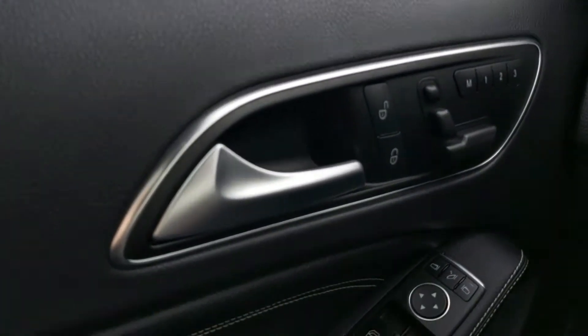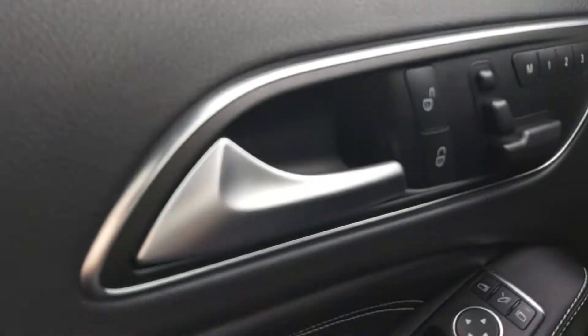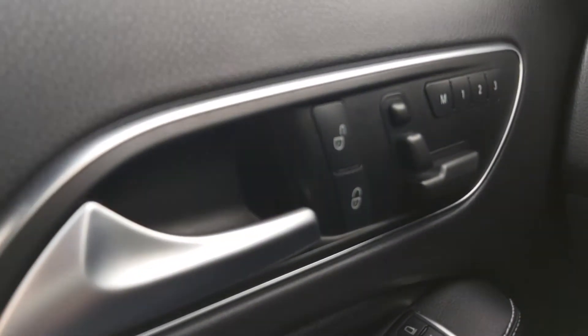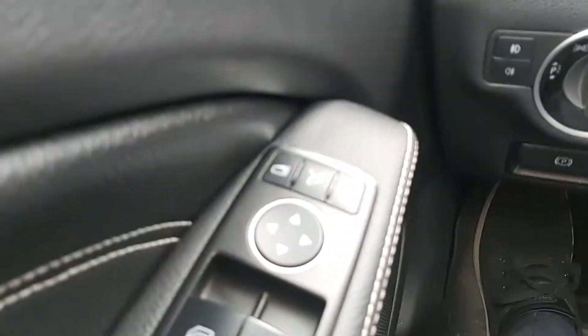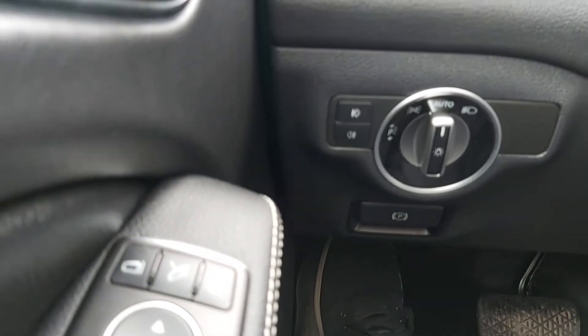Up front here we've got all the good stuff you expect in the Mercedes-Benz. We've got the power locks, windows, mirrors, power seats, memory seats with three settings for the memory — and that is both sides, passenger and driver.